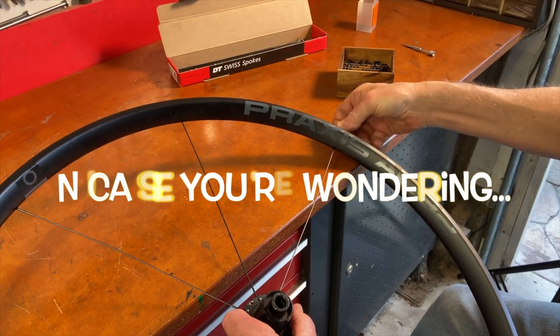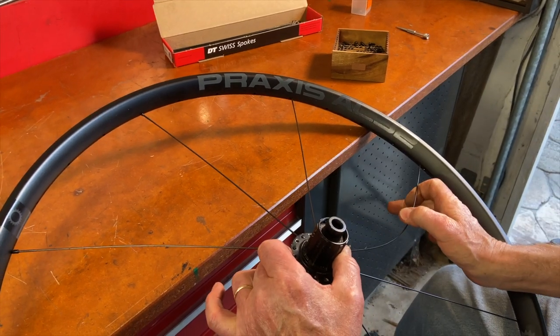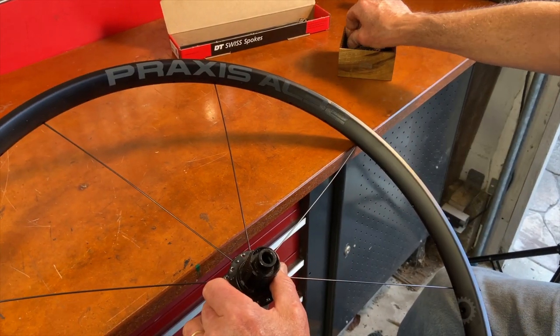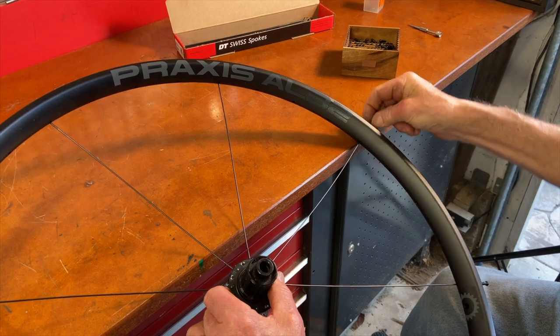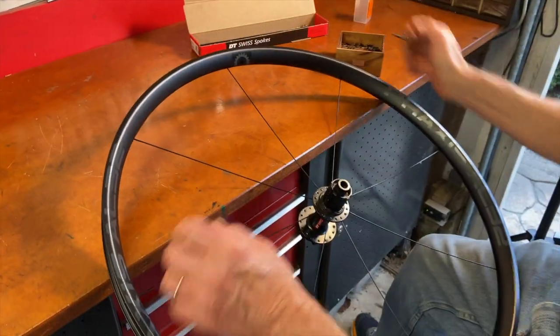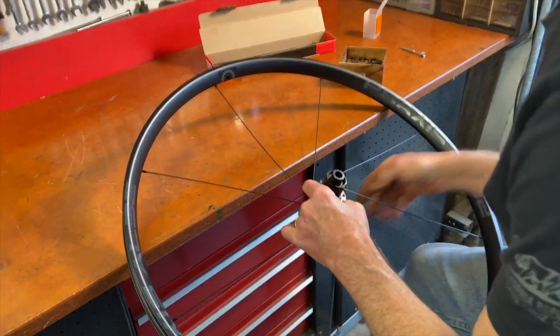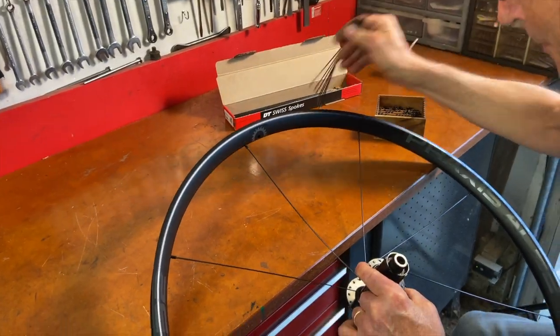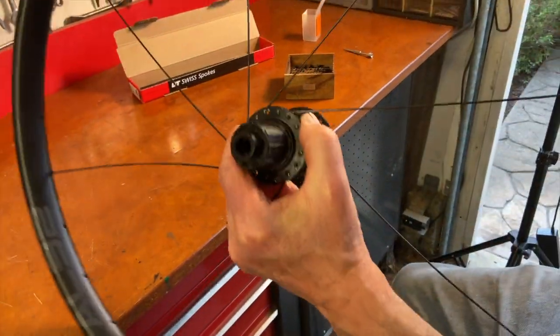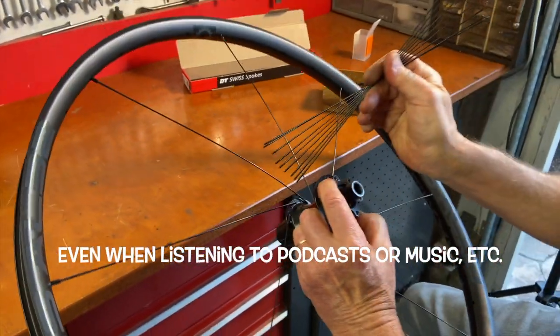There are many different methods for lacing wheels. Some experienced wheel builders like to put all spokes in the hub at once at the beginning; others like to put in two sets of spokes together. Over the years lacing lots of wheels and teaching people how to lace, I've settled on using a one-spoke-at-a-time method, just because it's very simple and you're very unlikely to make mistakes if you do it one spoke at a time.